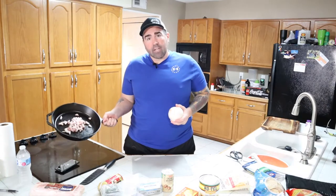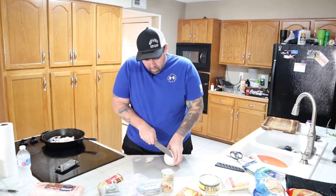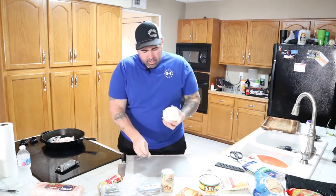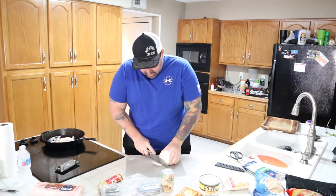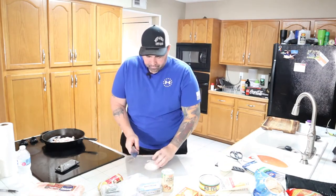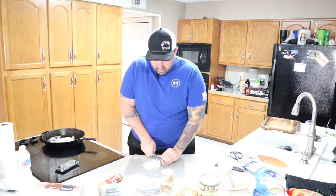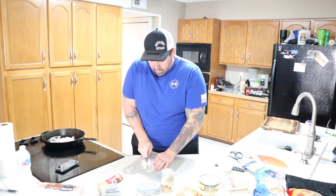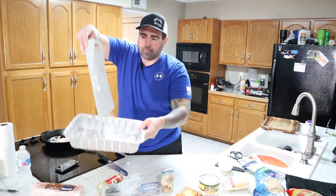We've got our bacon in our cast iron here, starting to cook that up. Now we're going to cut this onion — I'm not very good at cutting onions, but we're going to give it a shot anyways. Cut the end off, take the skin off. Nobody wants a skinny onion. We removed the many layers of skin from the onion, cut it into some pieces. Then we take our little onion pieces and put them in our pan.